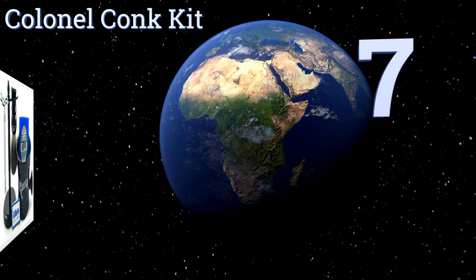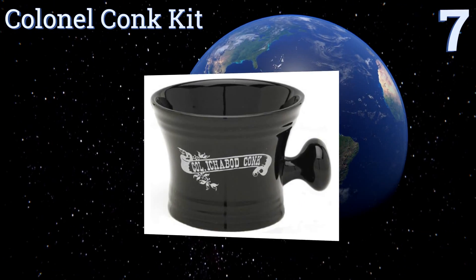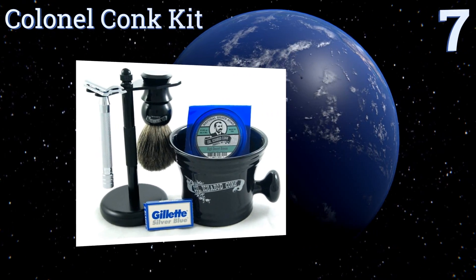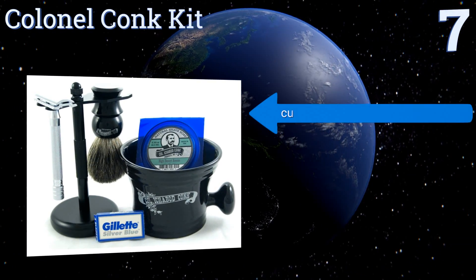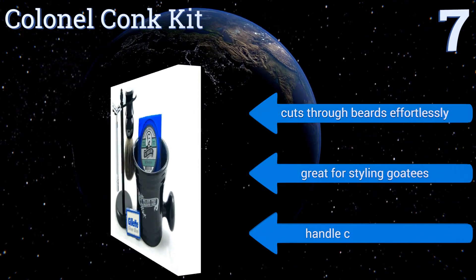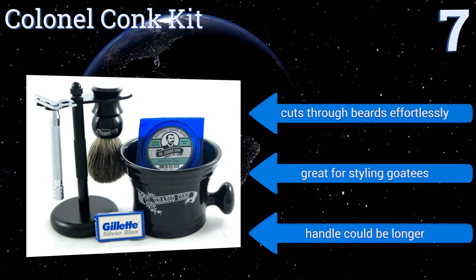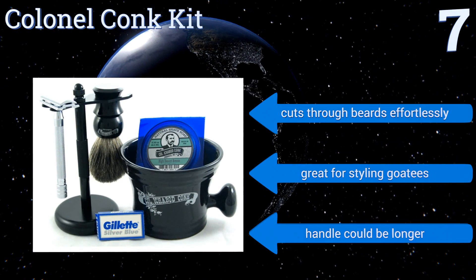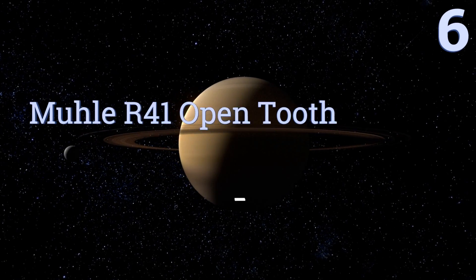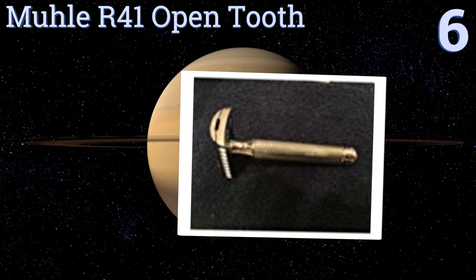At number seven, the Colonel Conch Kit comes with shaving soap, pre-shave oil, aftershave, and a convenient chrome shaving bowl to dip your brush into for lathering, making it the perfect gift for a man who's particular about his facial hair. The included blades come pre-sharpened, it cuts through beards effortlessly and is great for styling goatees, but the handle could be longer.